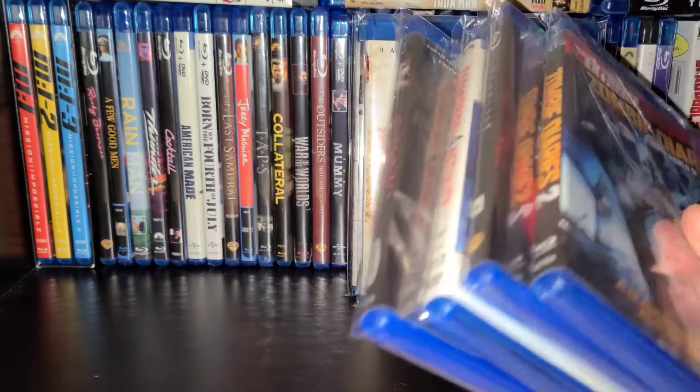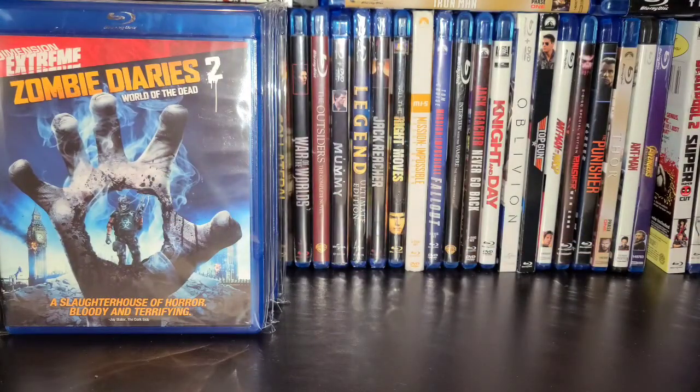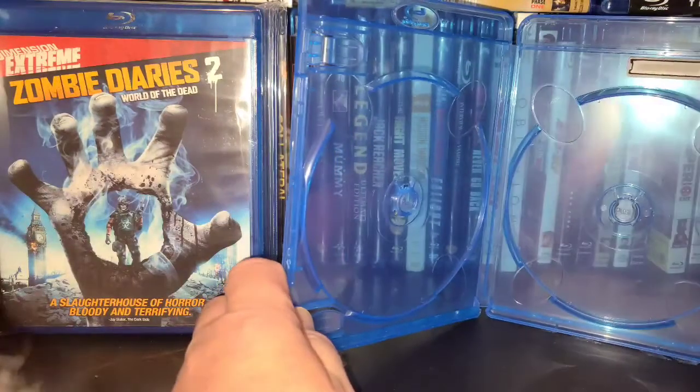I've done probably a hundred movies so far in these little bags and I enjoy them. Another issue I ran into was that I'm not going to upgrade all my DVDs to Blu-rays, just some. In order to save space — because for collectors, whether it's comics, movies, action figures, the issue is always space — there are some movies I'm going to double dip on. I'll upgrade the DVD to Blu-ray but I don't necessarily want to get rid of the DVD. So I went on eBay and bought these used double disc holders.